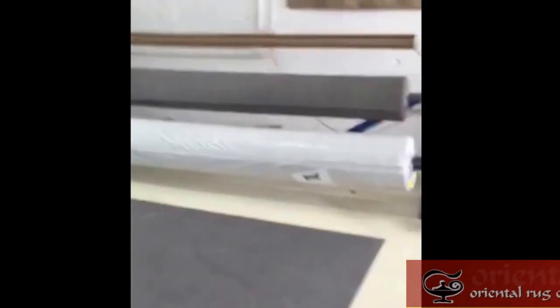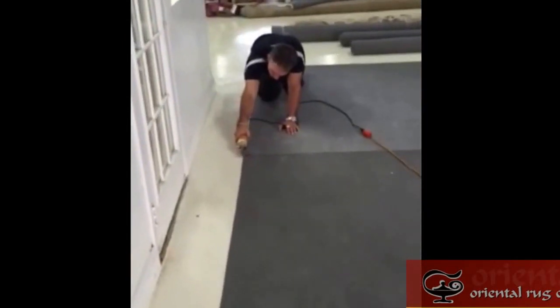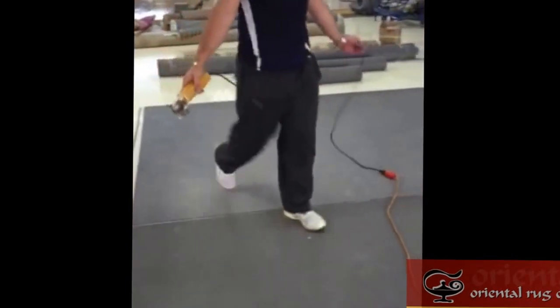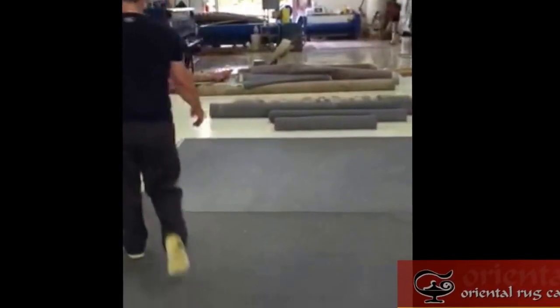Here at Oriental Rug Care we custom cut pads, and each morning we start the morning off by cutting pads for the order. This order was wider than 12 feet — 13 by 14 — so he took two 12-feet-wide pads and put them together to custom cut this padding.